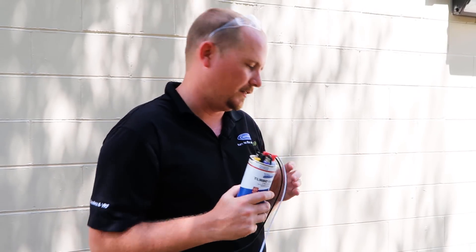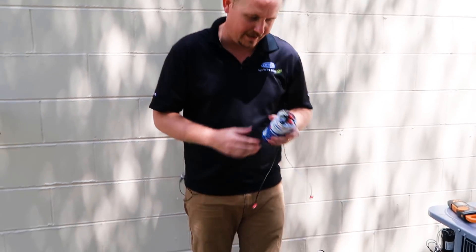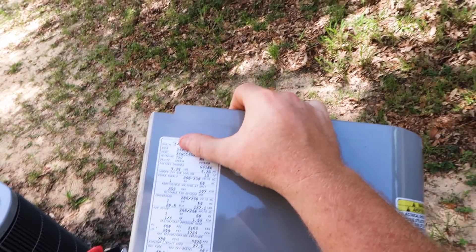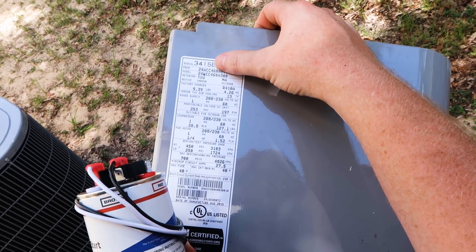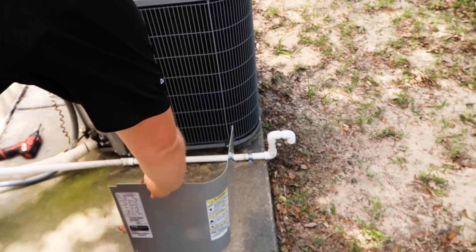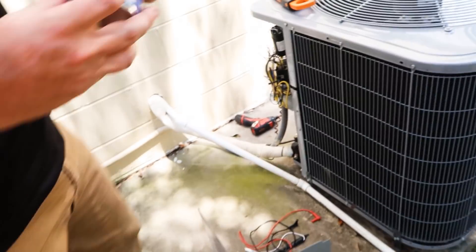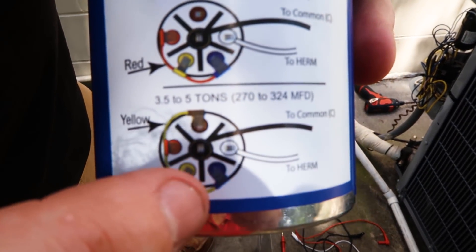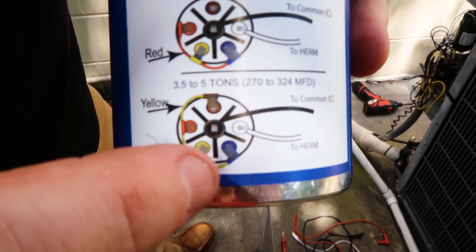So let me show you how to wire this up. First off, you have to find out what the tonnage of the equipment is that you currently have. We've got a 24 ACC 460. This is a five ton unit, so we're going to want to use the highest wiring on this, which is jumping together all of the outside terminals.